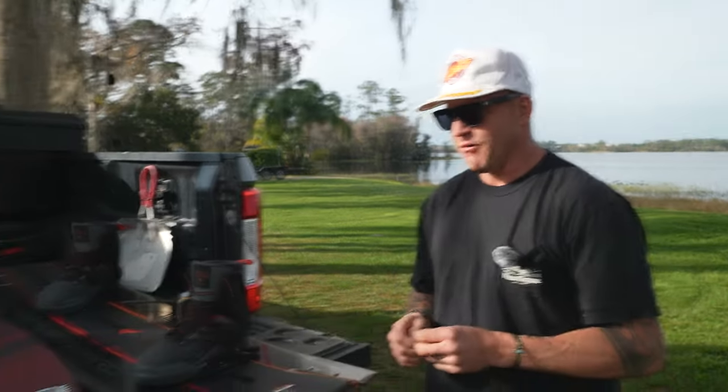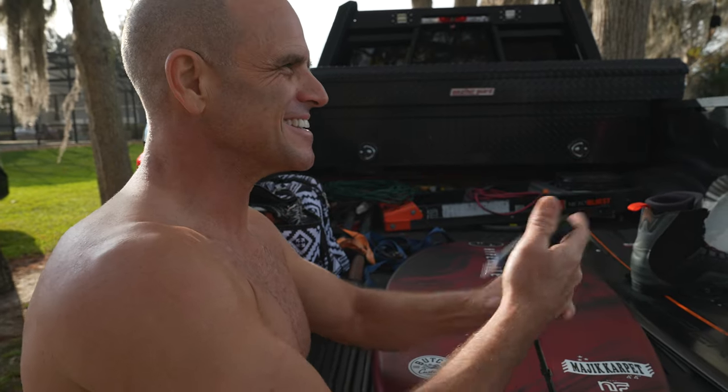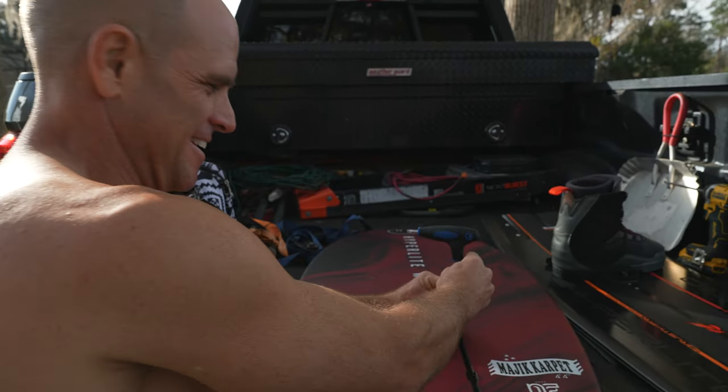I'm sponsored by Mitchell's Meats and I'm very excited. I was vegan, but now I'm not. This is really exciting because I'm setting up a foil for Rusty. Are you excited? I'm jumping ahead — we're actually getting ready to wakeboard first. We're getting this ready for after wakeboarding.